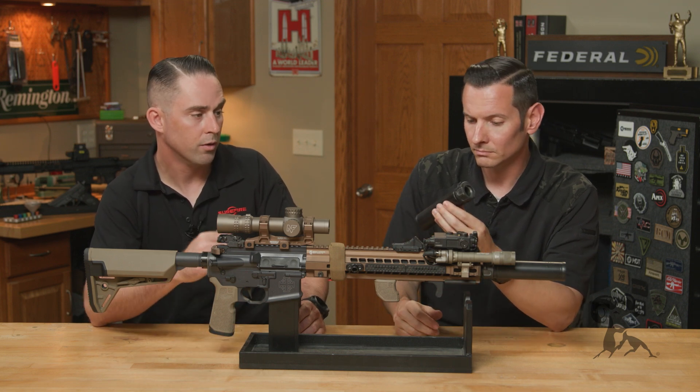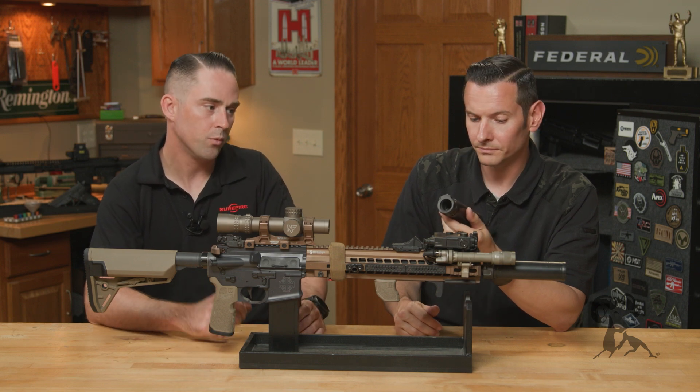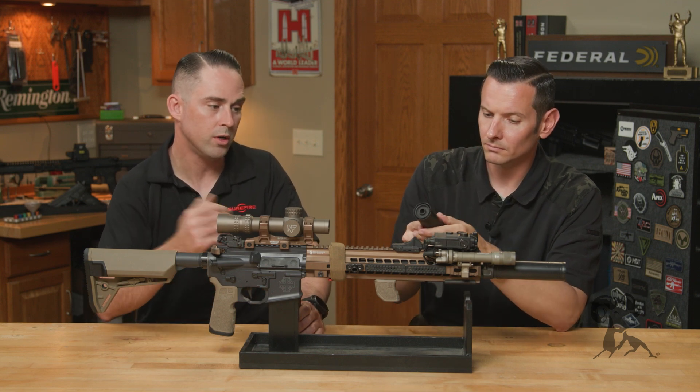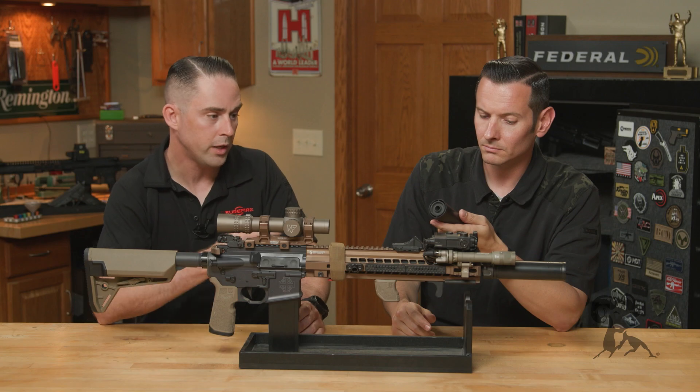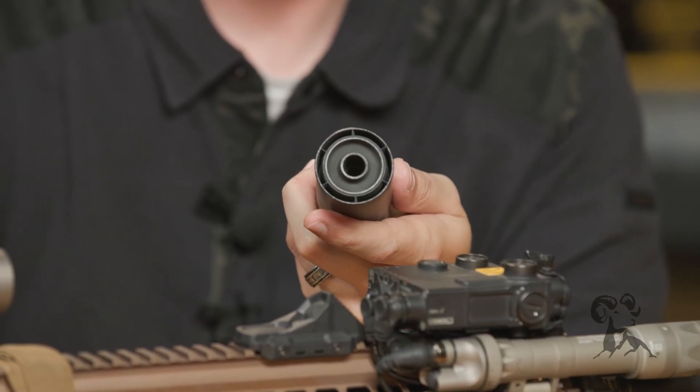It's going to stay cleaner, it's going to feel flatter. There's a lot of benefits to that. There's no free lunch with our RC3 — a lot of R&D went into it. It's a 3D printed core, still fully incamel, but there's a lot more cost that went into that suppressor.